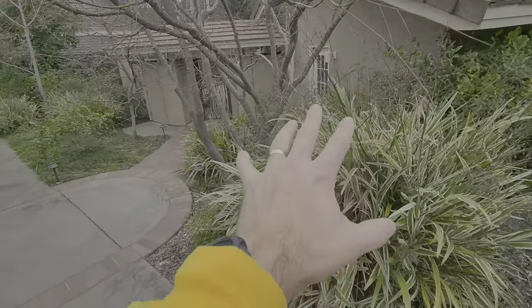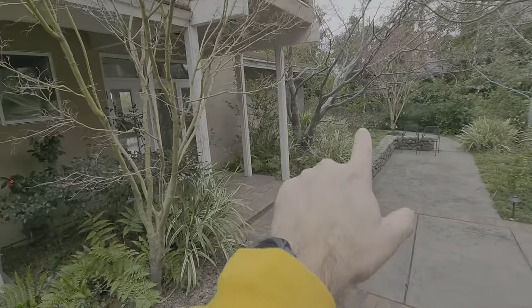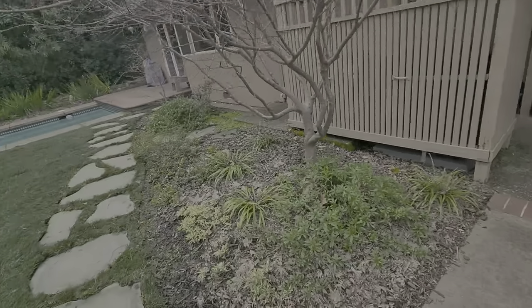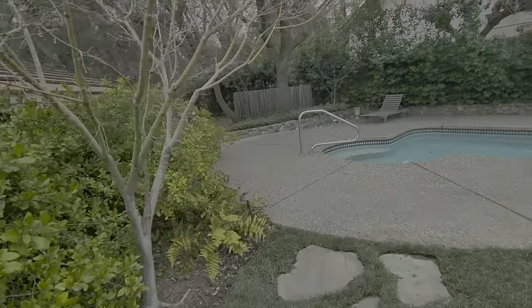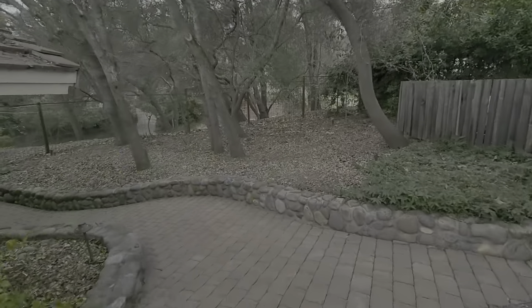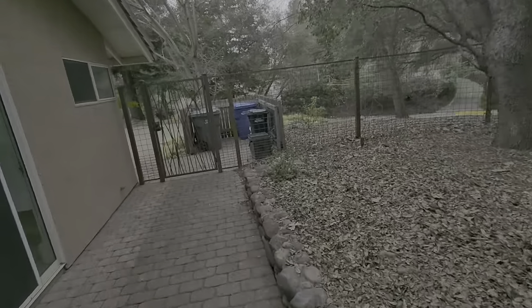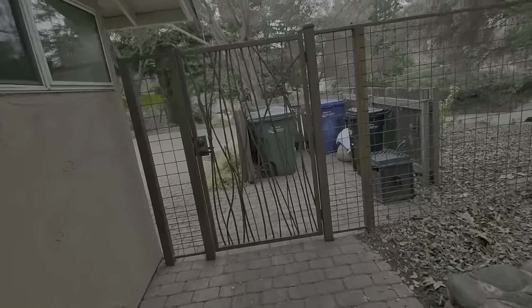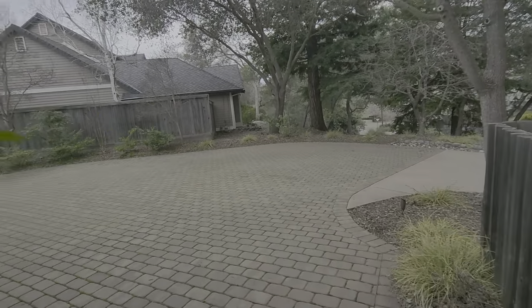All of this right here we can leave alone — we'll probably blow out those leaves right here. We'll check with the client. All this we can just leave it alone — probably just blow off the patio, but the rest is fine. Nothing to do in this front yard except one area.